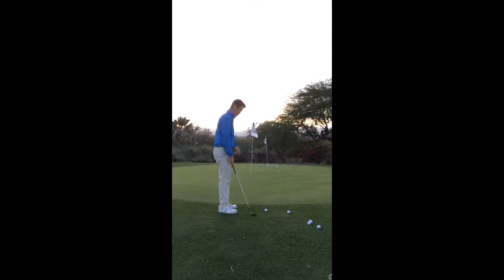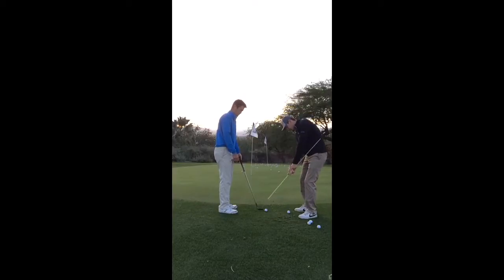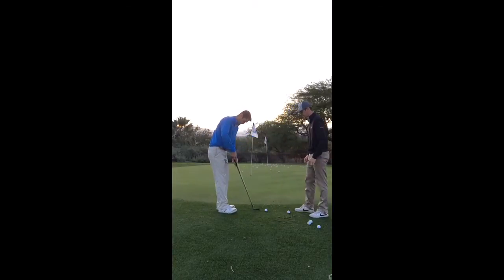All right, so just kind of a drill I'll have you do. I've noticed a few times you get and flip those wrists. So I'm going to hold it just like so on your club, and if you keep your hands going forward it won't hit you. If you flip them, it's going to hit you in the side. Okay, so let's see — just like that, yeah, just like that.